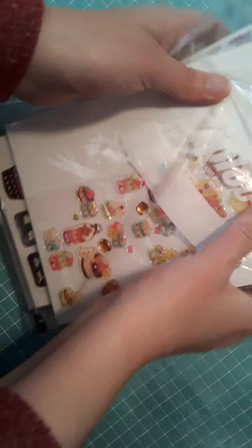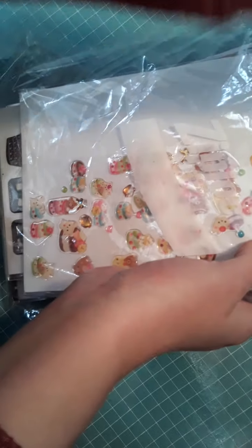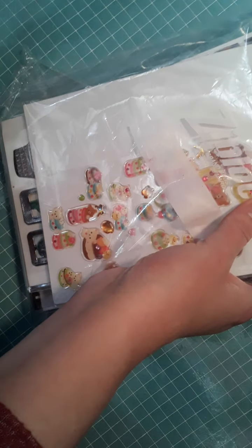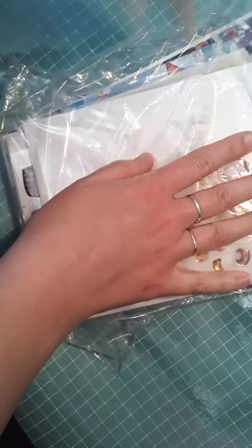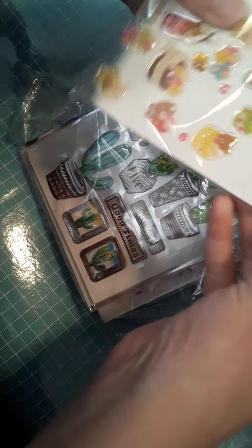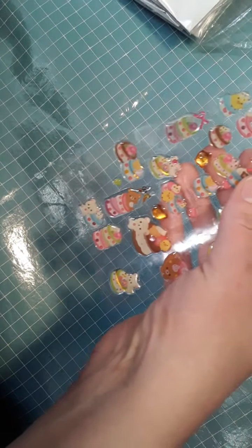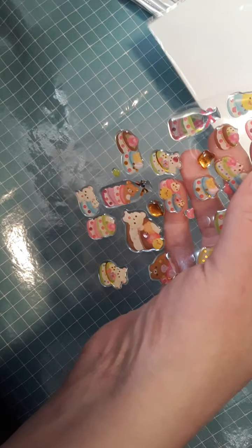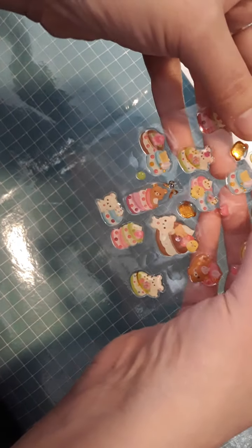Hey you guys, welcome to another sticker collection video. Please subscribe if you like craft videos, food, and just a bunch of creative stuff, because that's what we do here on this channel. We'll continue going through some stickers that I got. Remember, like the first video — which I will link — some of these are new, that you can get at Dollar Tree, Michaels, things like that, and some of them are from my collection.